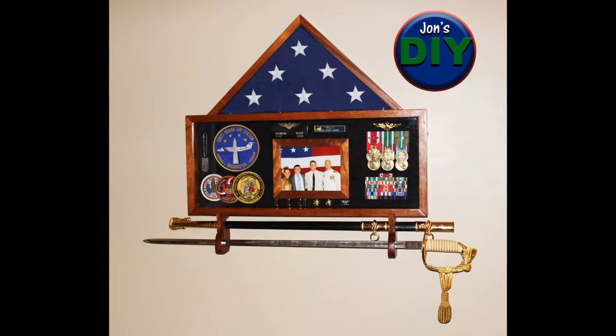It all fell into place and screw-ups aside, I think the box turned out great — so tell me what you think. I would love to hear your comments below. As always, thanks for watching and hit that subscribe button.